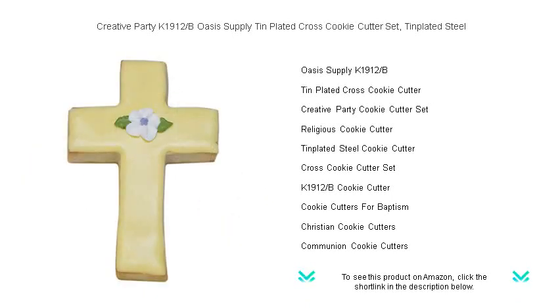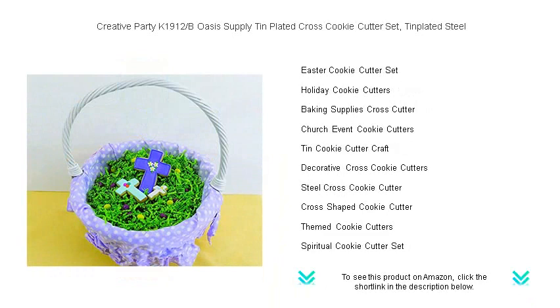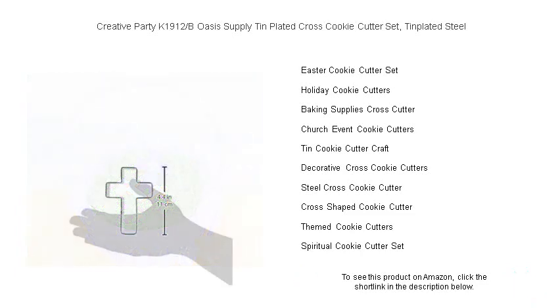These cookie cutters come in various sizes, ensuring the perfect fit for any occasion. With a clean cut and easy release design, you'll create beautiful cookies with minimal effort. Whether you're a seasoned baker or a novice, this tin plated treasure will help you spread joy and create memories that last.